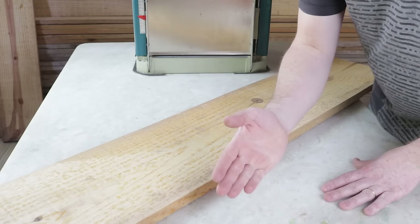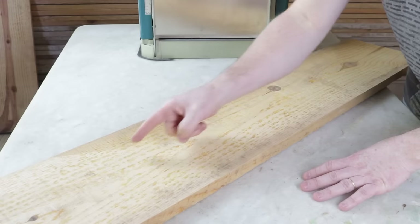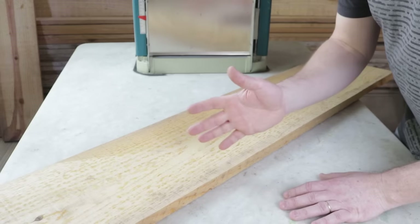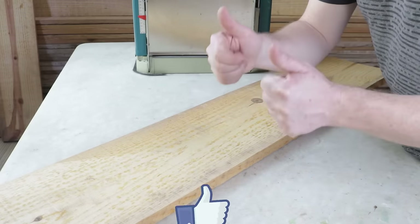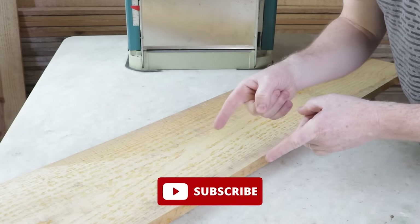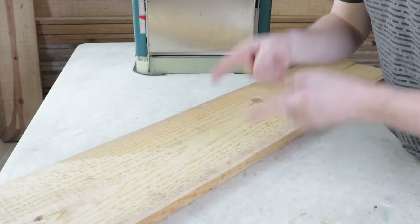In this video, I'll show you how to make an amazing decorative item using a pine board measuring 1 meter and 40 centimeters in length by 25 centimeters in width. Hello, I'm Allison. Welcome to another video on the Wood Art Channel. Don't forget to like the video, and if you're new here, subscribe and turn on notifications so YouTube can alert you whenever there's a new video on this channel.